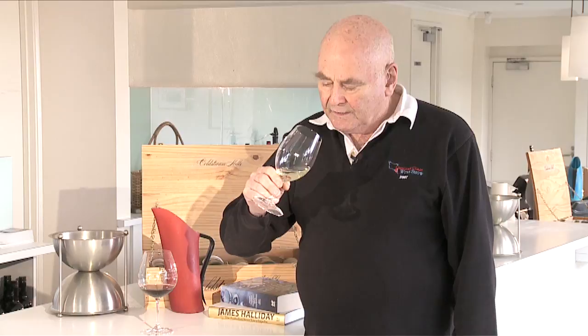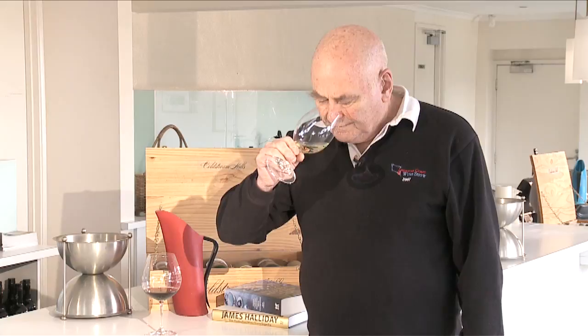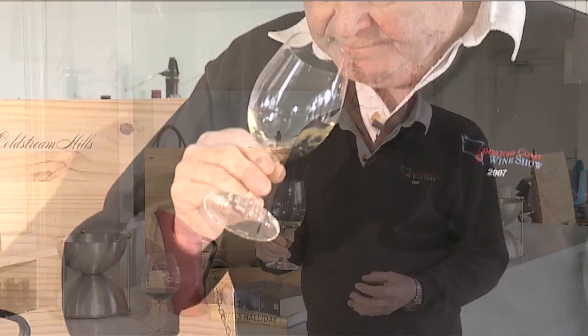Having done that, I'm going to take it up to my nose and I have a choice here. I can smell it at that distance so my nose is away from the glass, or I can put my nose right into the glass. I will do this two or three times at least before I even consider tasting it, and I will write notes about what I'm smelling.